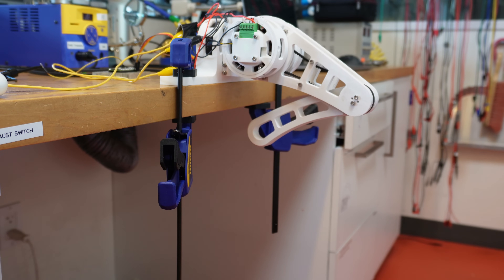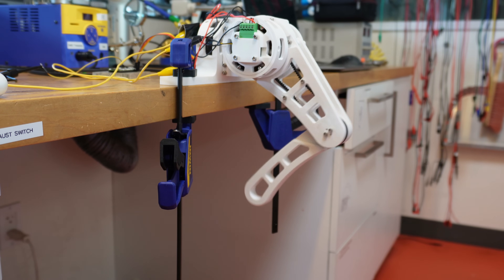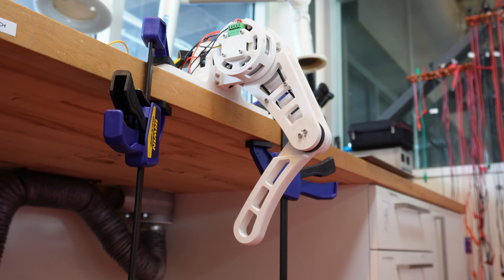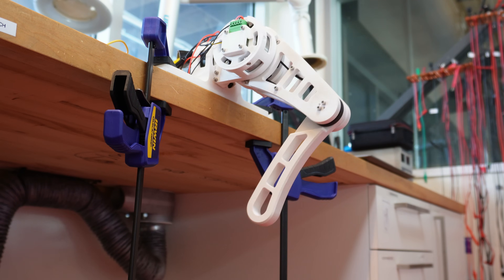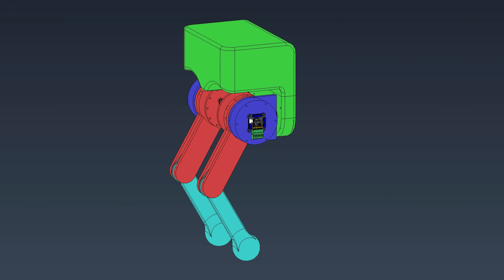Something in robotics that never fails to amaze me is how you can achieve almost lifelike motion with the proper hardware and software. The joints have this sort of natural springiness, despite not having springs at all. I could honestly watch this all day, but we have bigger fish to fry. The leg was a pretty good proof of concept, so now let's work on the real thing.